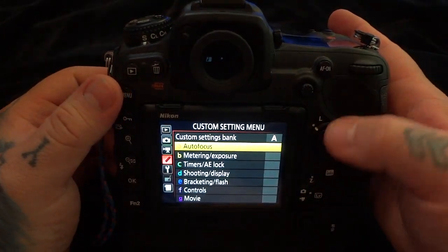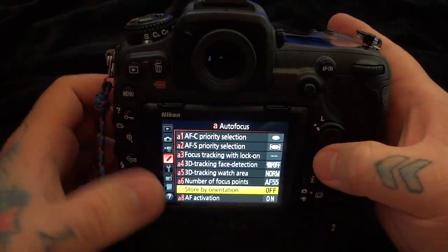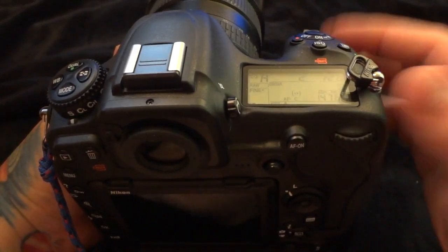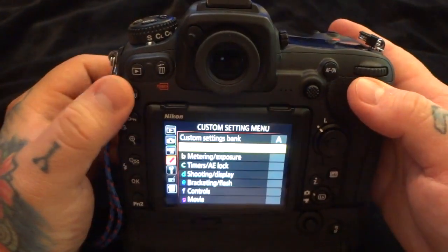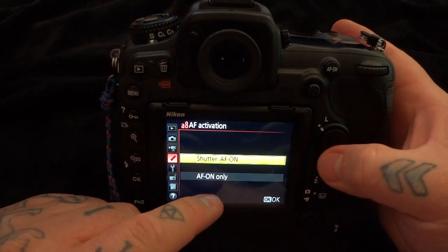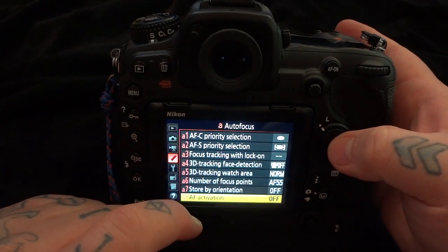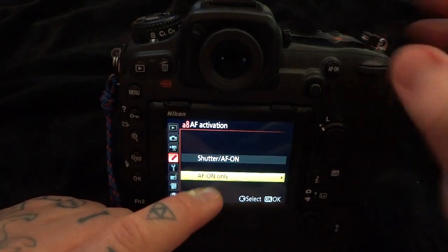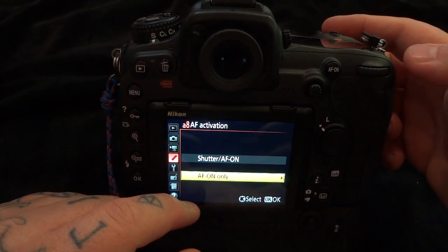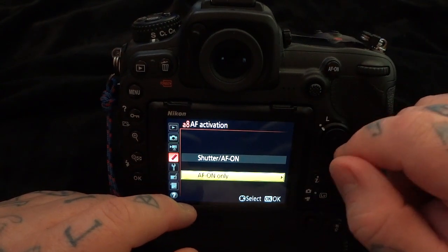Let's go to the menu, then to custom settings, and then down to A8 — autofocus activation. As currently set by default, pressing your shutter release button halfway causes your camera to focus, then the rest of the way takes the picture. In A8 autofocus activation, we're going to change from 'shutter autofocus on' to 'autofocus on only' and select enable. What we've done is remove the autofocus function from the shutter release button — now the shutter release button will only fire.